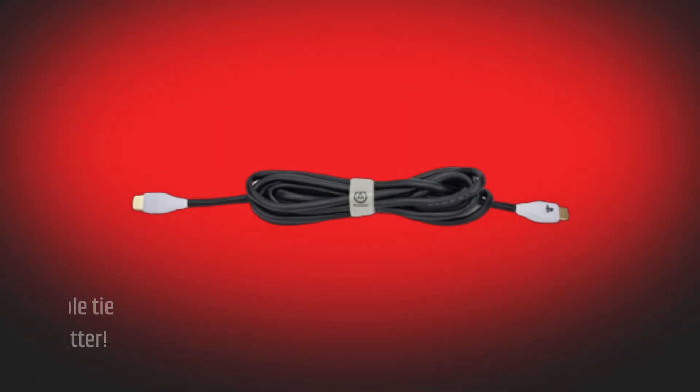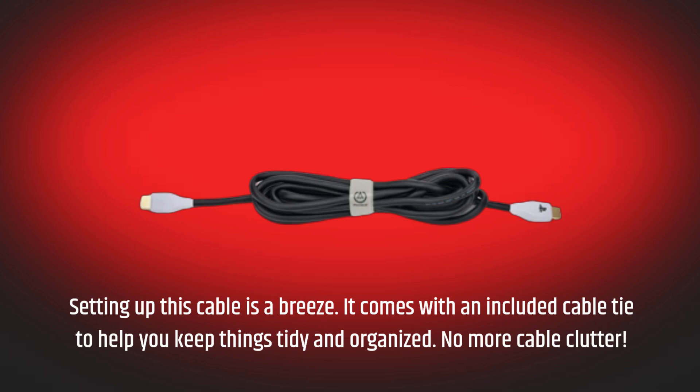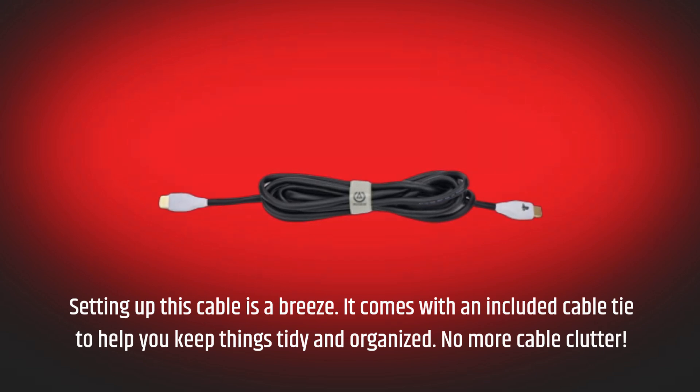Setting up this cable is a breeze. It comes with an included cable tie to help you keep things tidy and organized. No more cable clutter.